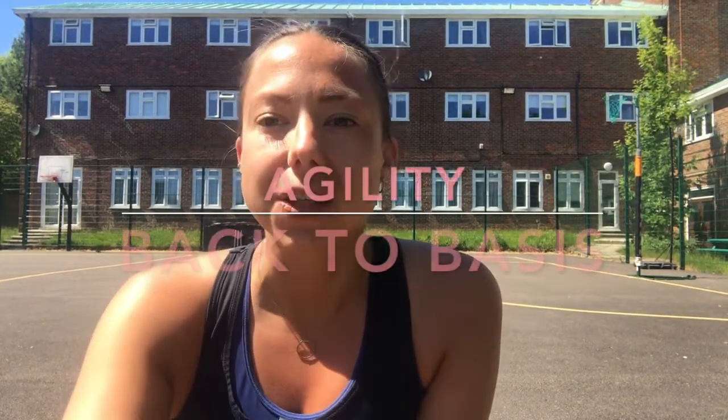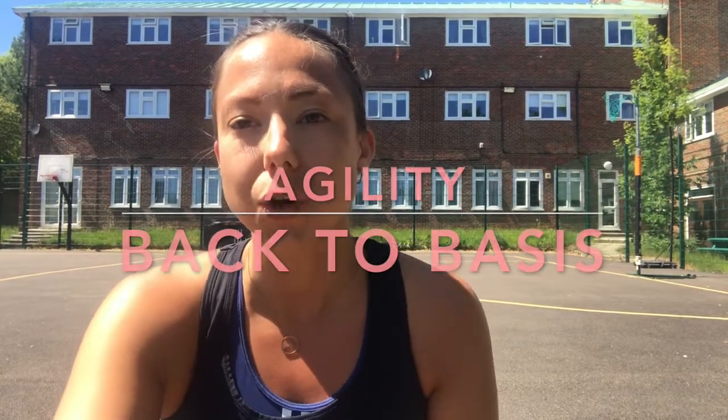Hi guys and welcome to this week's Fab Principle Session. Today we're going to be working on our agility and most specifically we're going to be focusing on our skills — those skills that we need in order to push off from the ground at speed, in order to sprint towards the places that we want to go to.